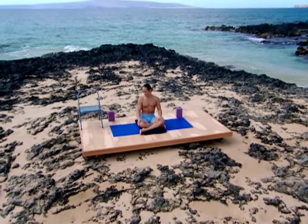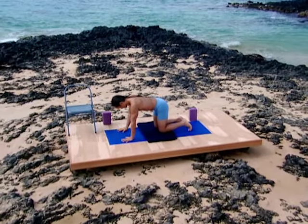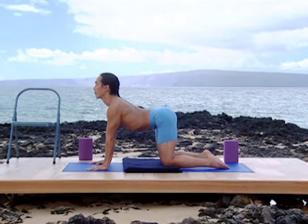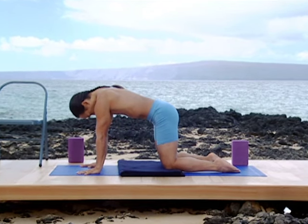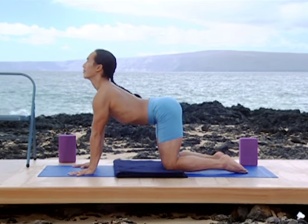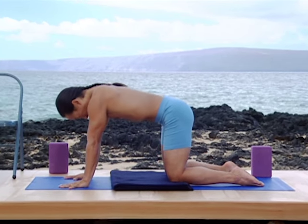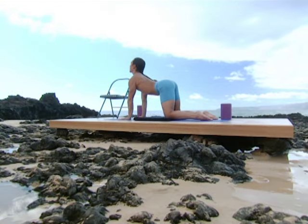Begin on all fours. Inhale and come into a backbend. Exhale into a hunch. Inhale into a backbend. Exhale into a hunch. Inhale into a backbend. Exhale into a hunch.